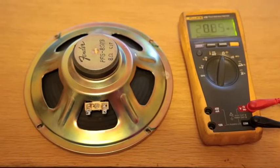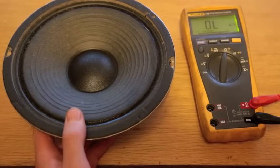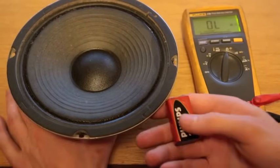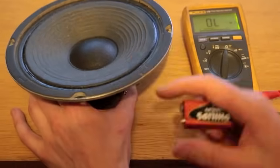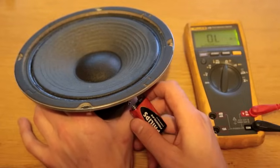If you don't have a multimeter, here's another way to do it. If you have a 9 volt battery, you can put it across the two terminals and the cone should move either in or out if there's a good voice coil in it.